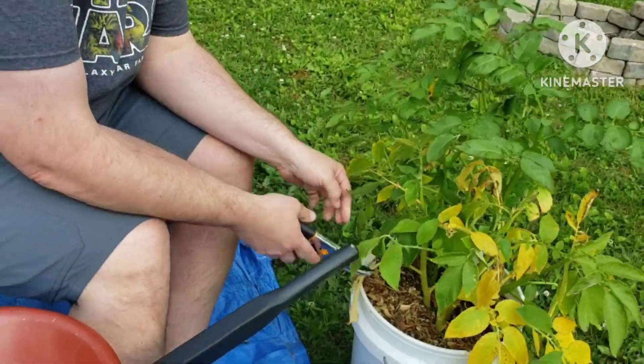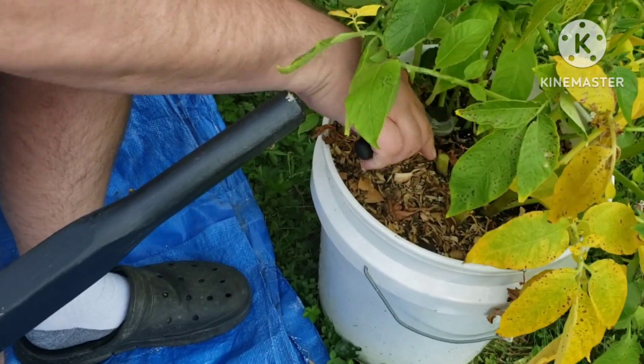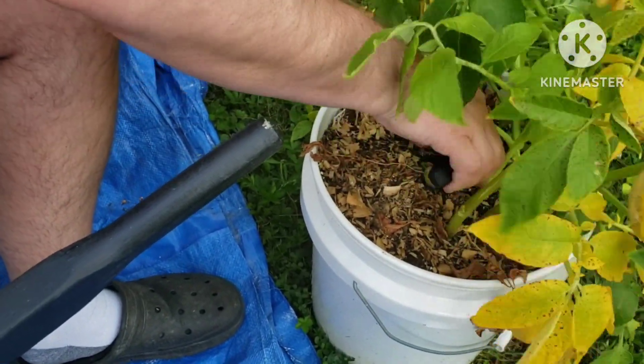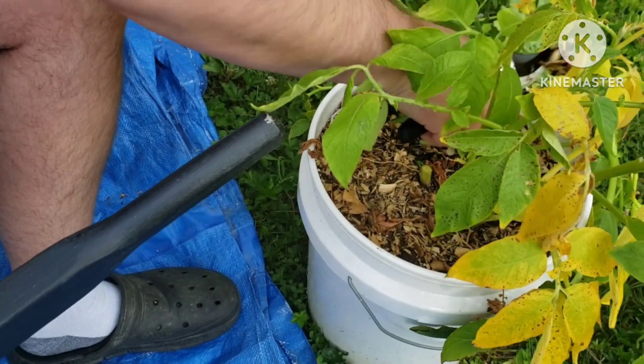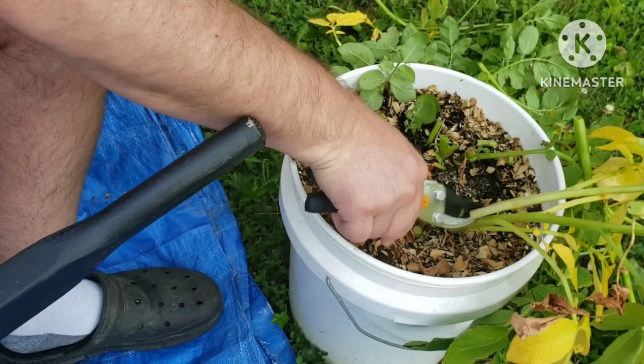We are trimming off the stems to make it easier to dump into our wheelbarrow. You can use a pair of scissors or hand loppers or whatever you want to use. You can also break it off by hand if they're dry enough.